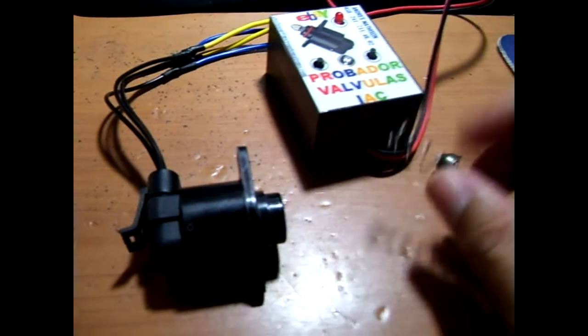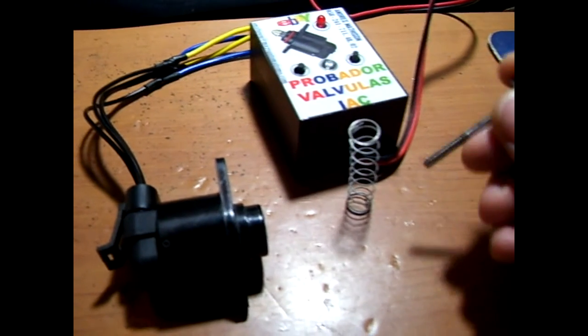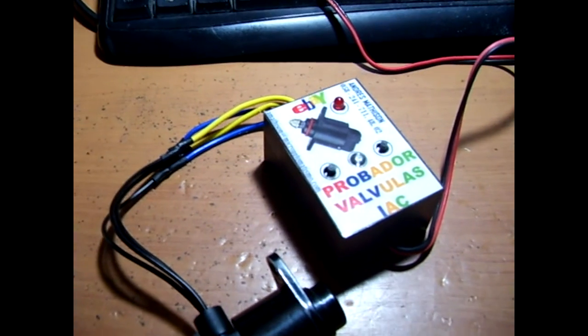We proceed to get the main things — lubricate, and again apply lubrication to the valve. That's all.